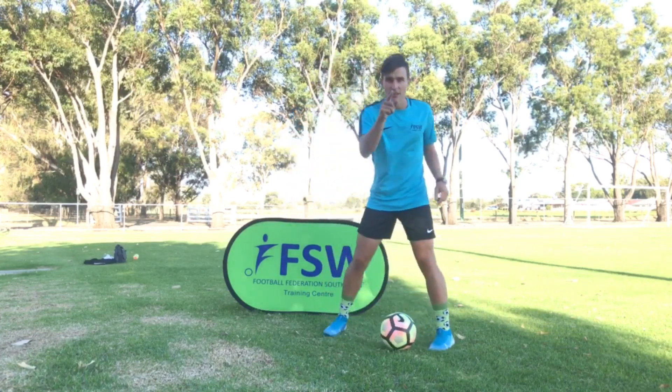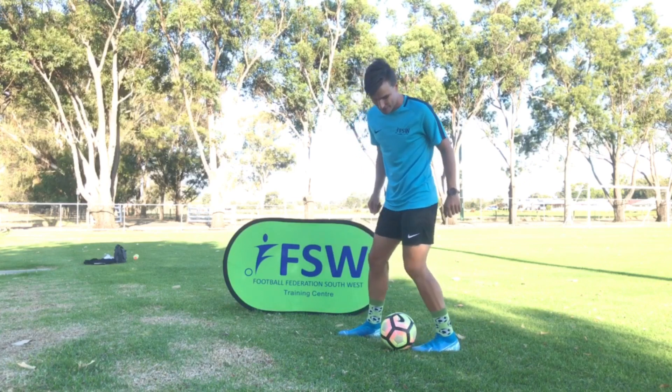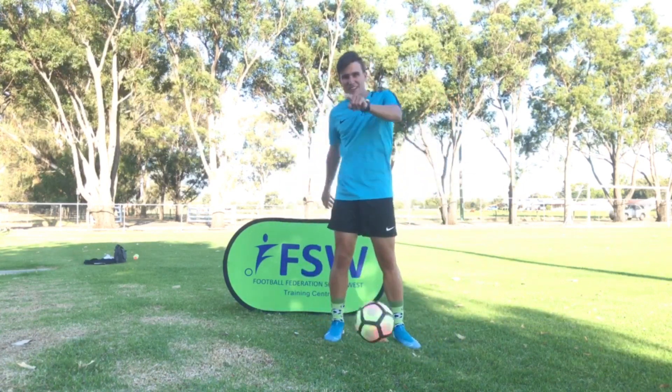And then you've got to try it on your left foot too. Toe goes under, step forward, and pop up. Now it's up to you.